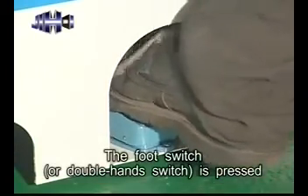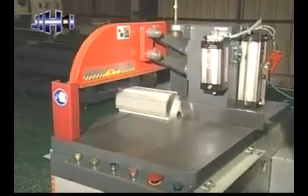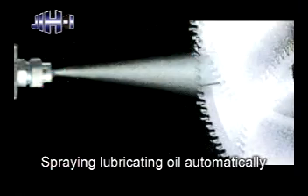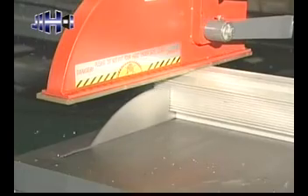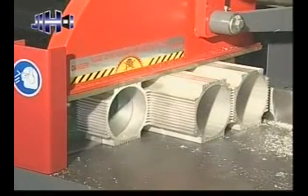When the foot switch or double hand switch is pressed, the machine will perform material clamping, cutting, and spraying lubricating oil automatically. The built-in saw blade raises up to cut material and also allows cutting with single or several materials simultaneously and safely.